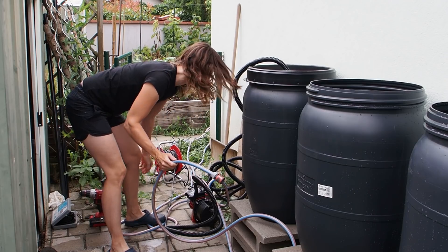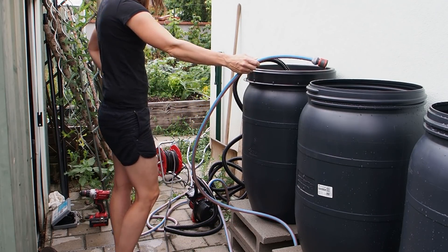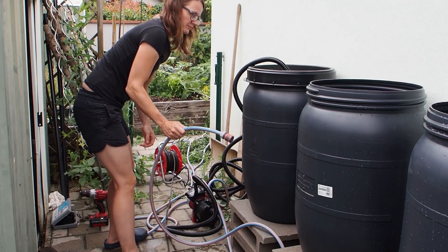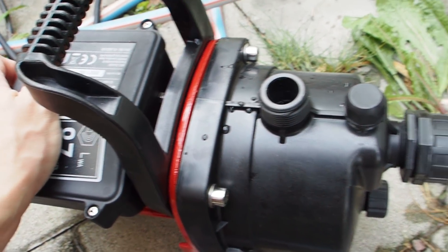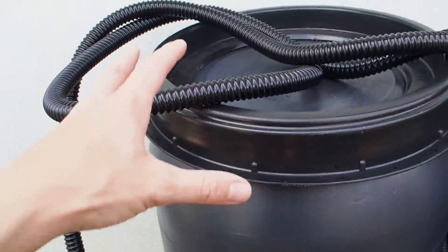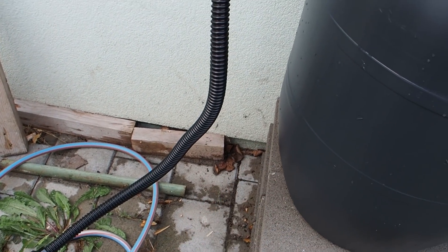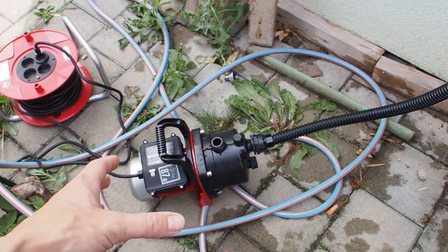Moment of truth. Nothing. Maybe this thing doesn't work because the hose is so high. Maybe I should drill a hole in the lid so that the water comes out with a little bit of pressure into the pump.